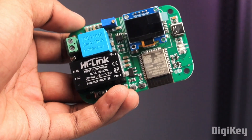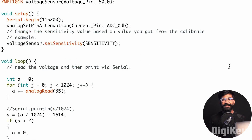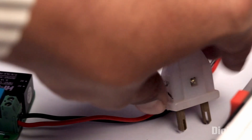Now it's time to have a look at the coding part. Here is the sample code to visualize the current and sensor data readings on a serial monitor. In this code, I just use one single library called ZMPT101B, whose link is provided in the code itself, so you can download and install it in your Arduino IDE. Now let's try uploading the code and see if we are getting the actual readings. The code is uploaded and I will now connect the project with the AC supply to sense the voltage.